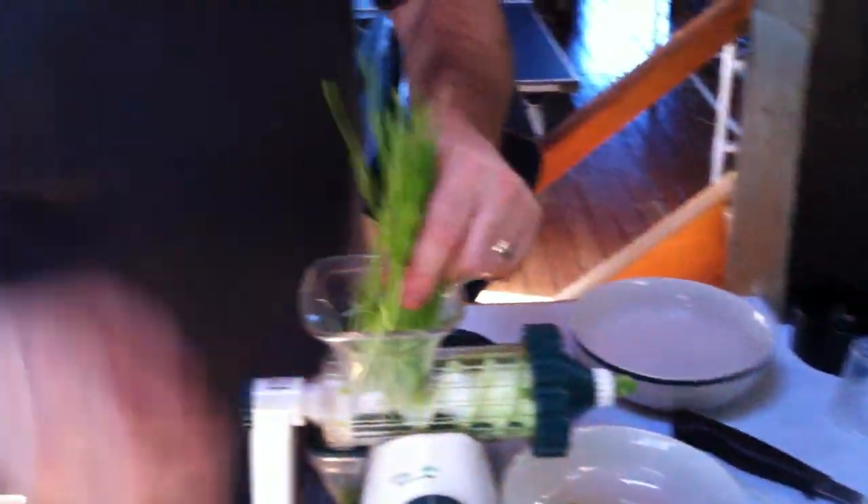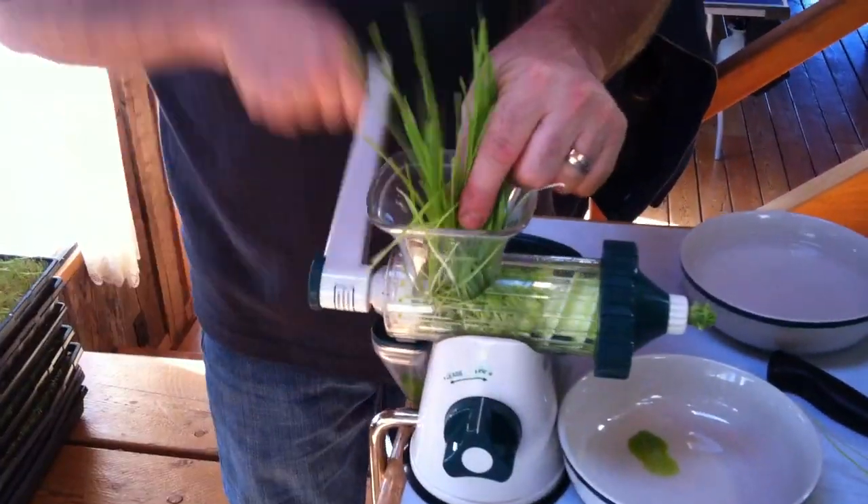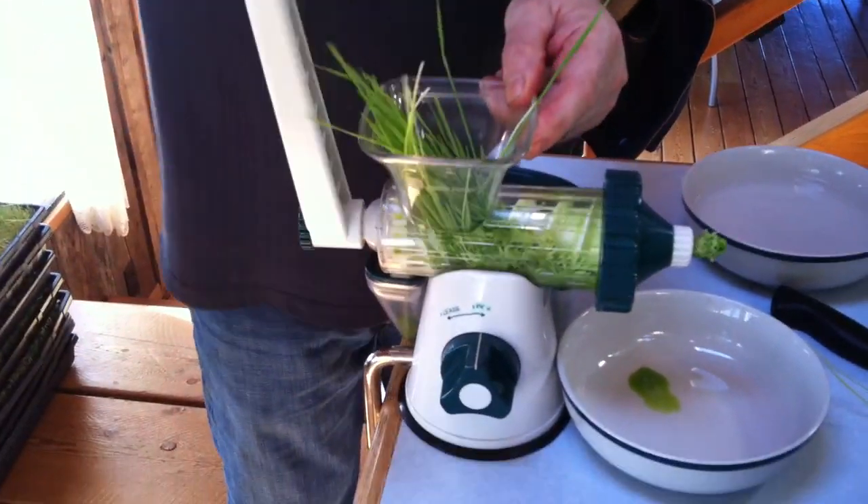Now I'm using a knife here to do the cutting. You can use scissors, you can use a knife — whatever you like.